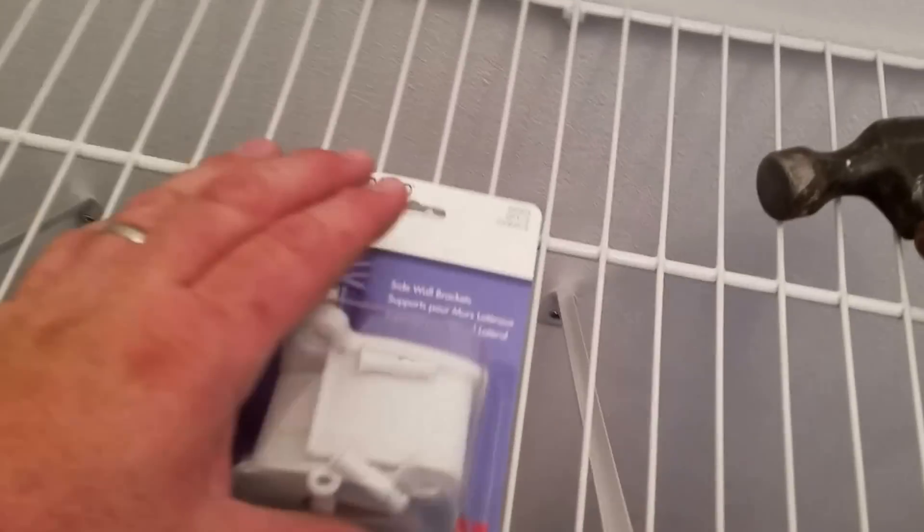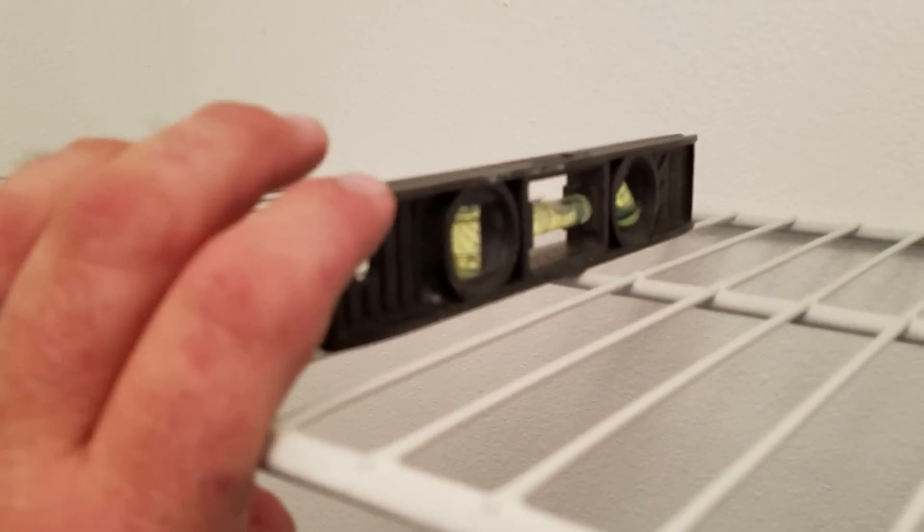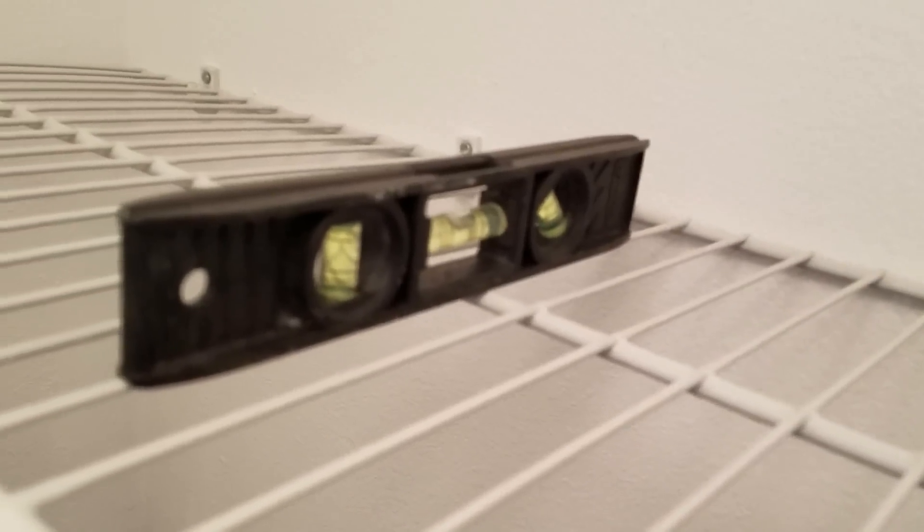I'm pushing these in — see how they clip in? I'm temporarily holding that up there with my level right now. These are the parts that go on next: the sidewall brackets. I put the level going this way instead of the other way, because now it's time to get this shelf just right. You see the bubble — we want that right in the middle. Then we're going to take this piece, put it on the sidewall, and mark where we want it. You can see it's level there.